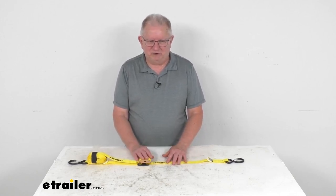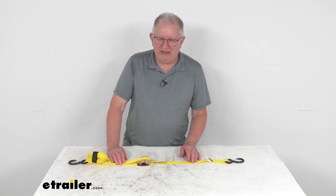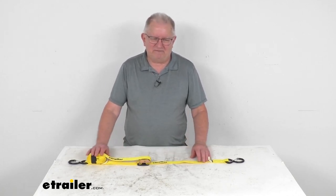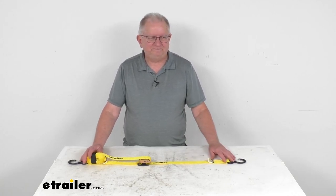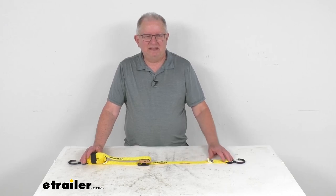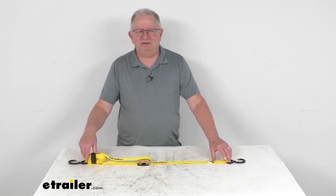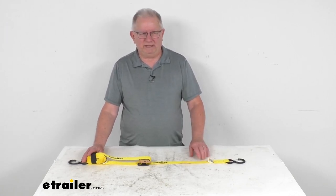This part number is just for one strap. If you do want to order two of them, you can order part number E82NR — that would be the same strap for a quantity of two, and that's usually listed on this product page as a related product. That should do it for the review on the eTrailer 10-foot long cam buckle tie-down strap with S-hooks and a 440-pound working load limit. Thank you.